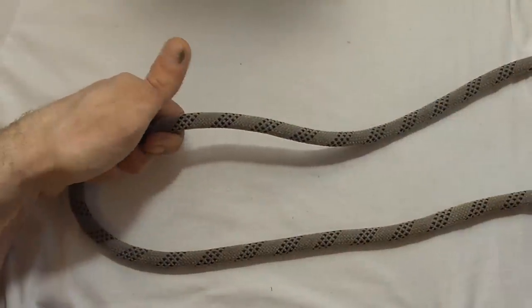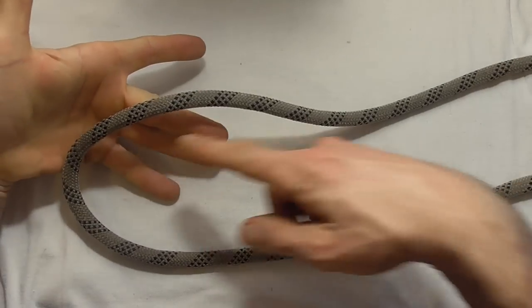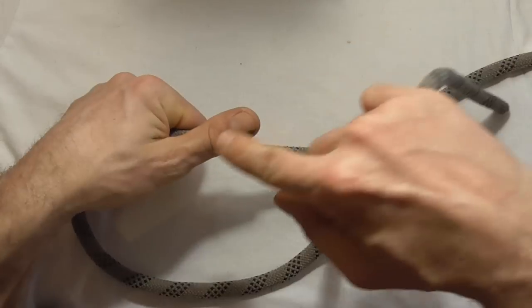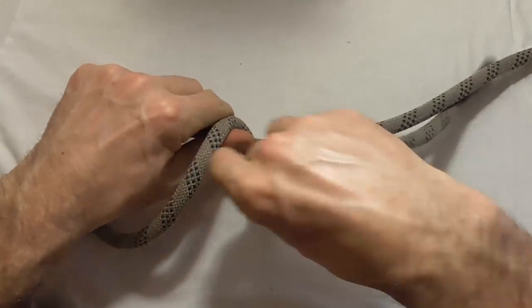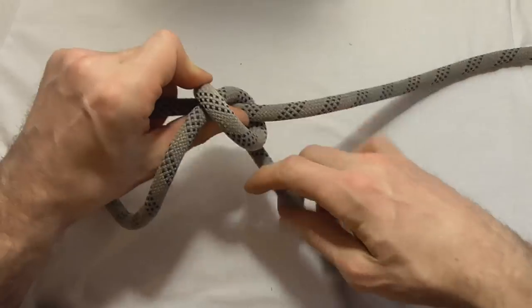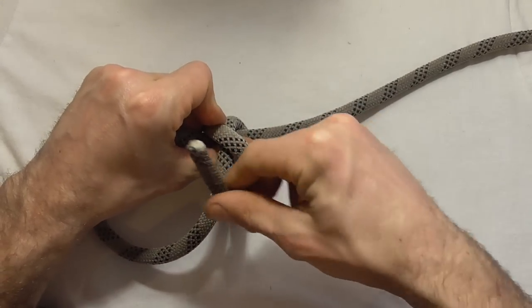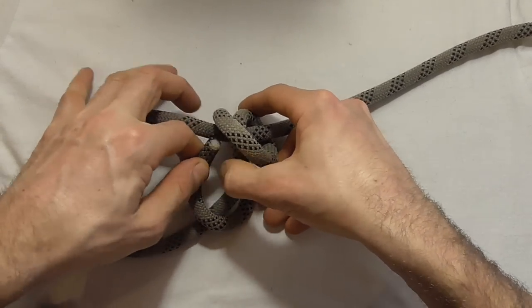If you're going to use the thumb wrap method to tie the scaffold knot, the correct way to do it is to grab a bight of the rope, and then with the free end, wrap your thumb and the standing part of the rope twice back down towards the loop, and then tuck the tag end up where your thumb is, replacing your thumb.